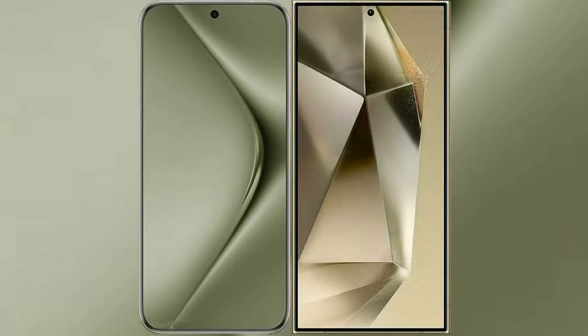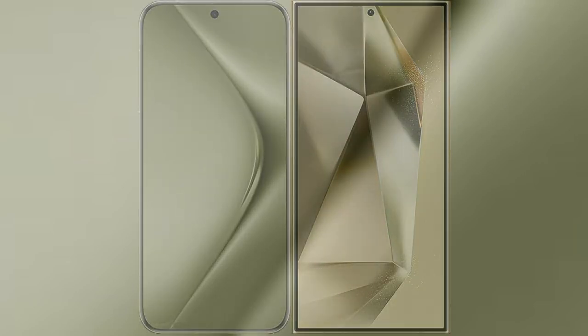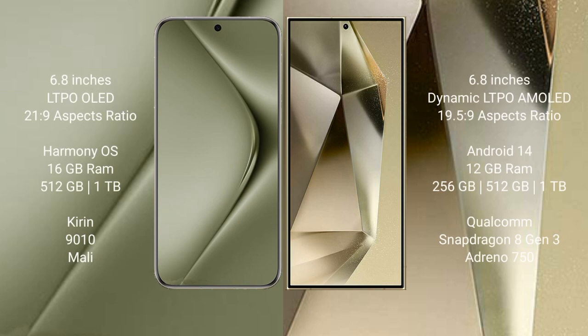I will compare the new Huawei Pura 70 Ultra with Samsung Galaxy S24 Plus. The Huawei Pura 70 Ultra comes with a 6.8-inch LTPO display with an aspect ratio of 21:9. The Samsung Galaxy S24 Plus features a 6.8-inch Dynamic LTPO AMOLED display with an aspect ratio of 19.5:9.